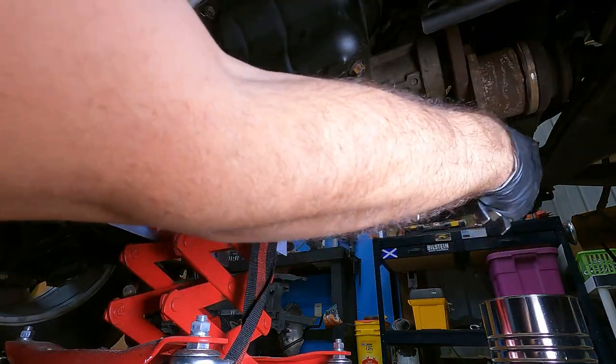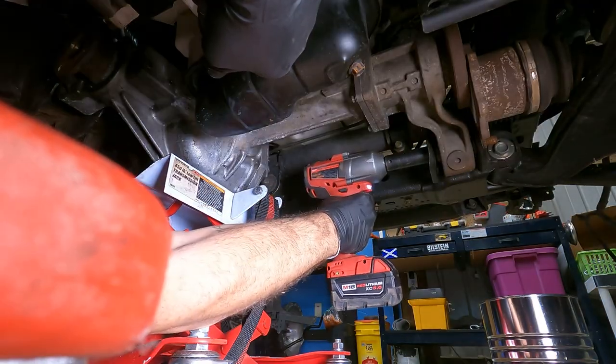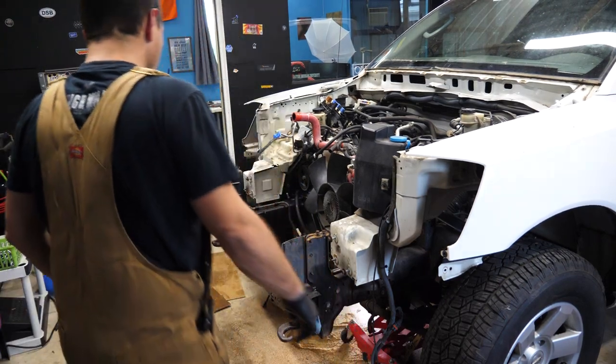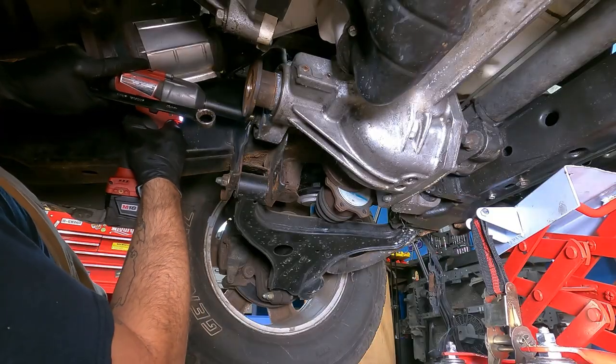That looks good. Grab the bolt side, the 19 mil. Set it to loosen. I'm going to have to get a breaker bar — I must have really cranked these things down last time. This one is being utterly impossible. I got the other two — the front left and the rear left.